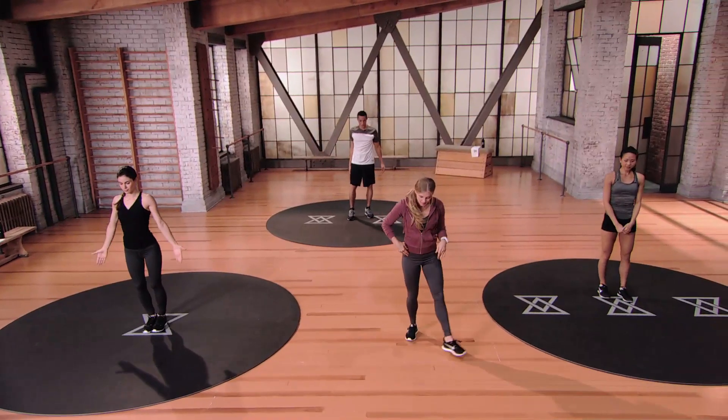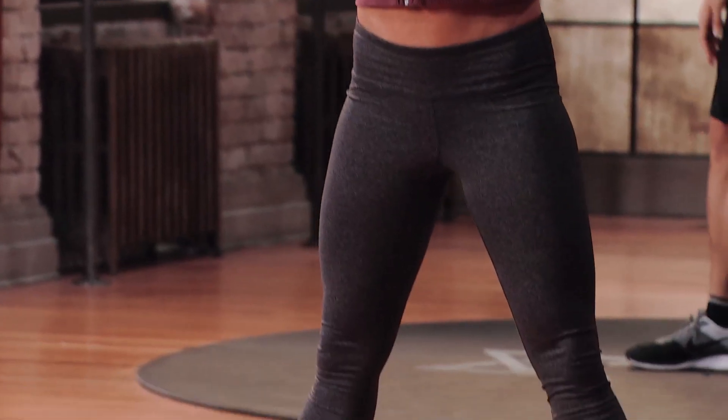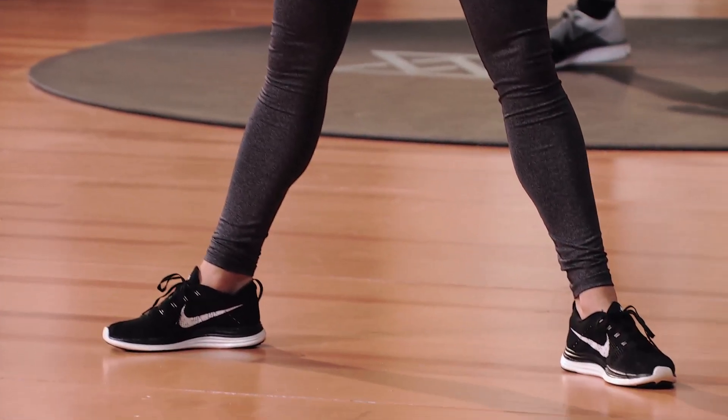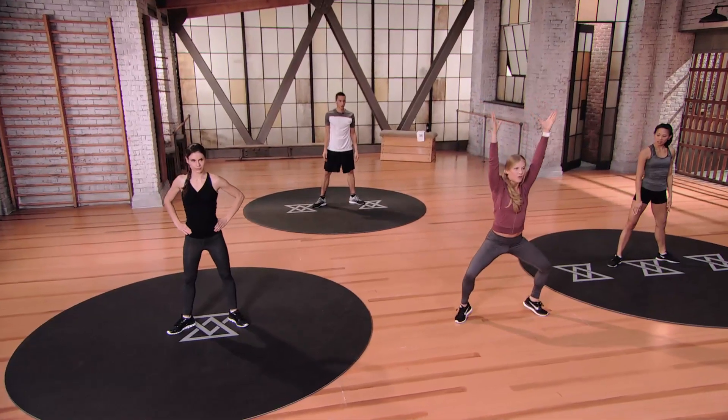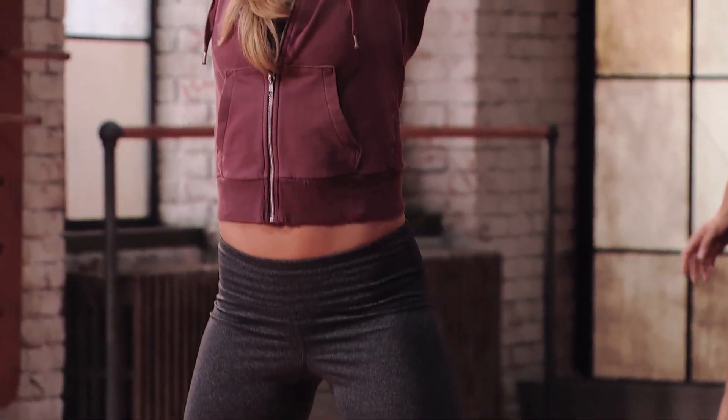Ballet squat is next. Turn your toes out into a beautiful turnout position. Hands go up overhead. We're going to lower down for 2, hold for 1, lift for 2, hold for 1.